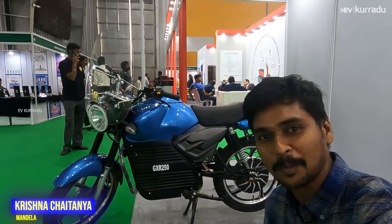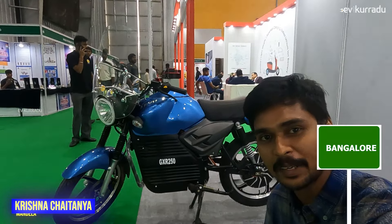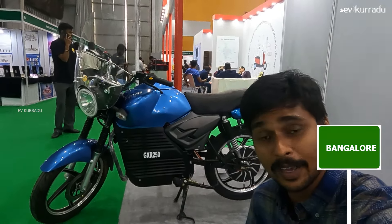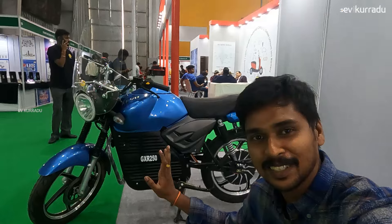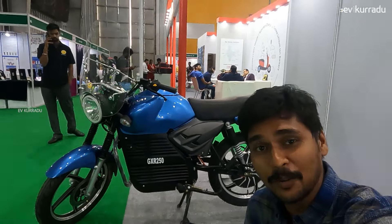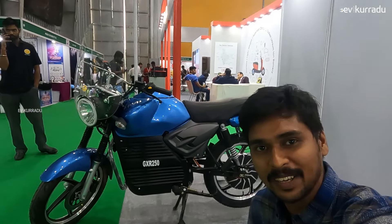Hello, my name is Krishnjyathana. I am from Meevee Koroad. I am going to talk about Green Vehicle in Bengaluru. This is a Kava company bike called GXR 250. It has a 200-250cc equivalent electric bike and it is a no-license electric bike.